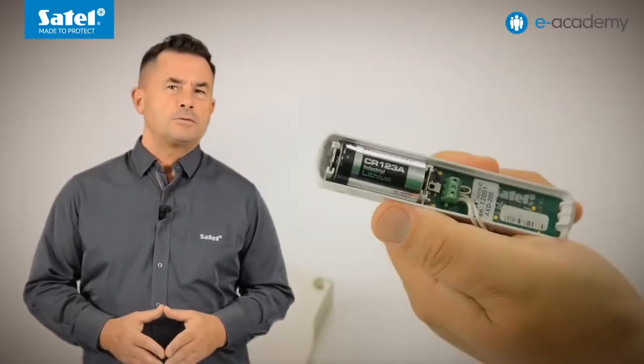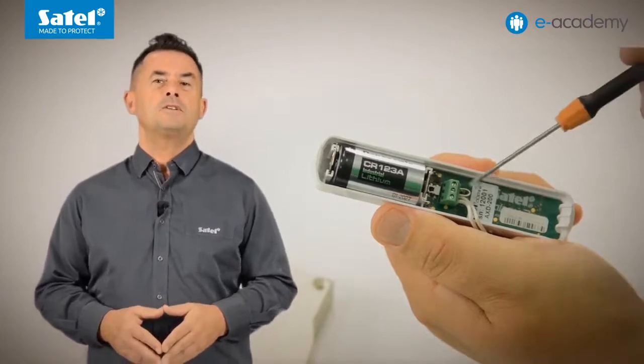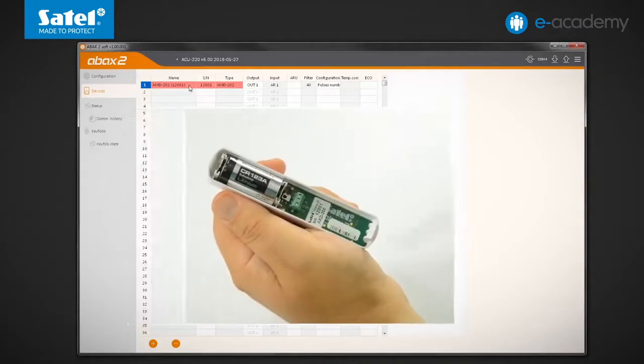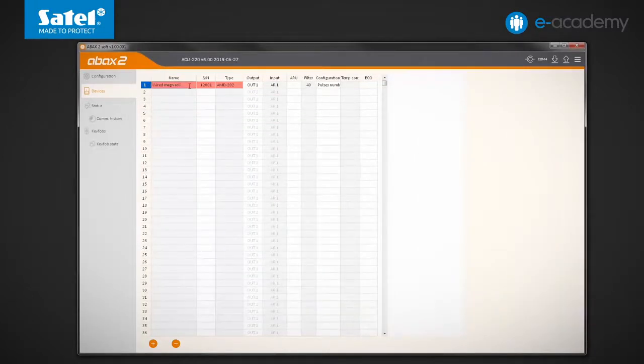When the detector works as AMD202 and there is no need to use the NC type wire detector, the M1 input should be shorted to ground. As in the case of AMD201, when registering the AMD202 detector to the controller, you can indicate that it should occupy only one position in the system. In this situation, only the M1 and M2 inputs are supported and the built-in magnetic contact is not active.